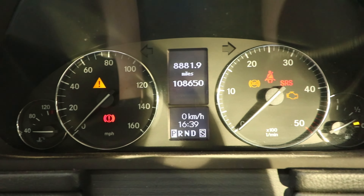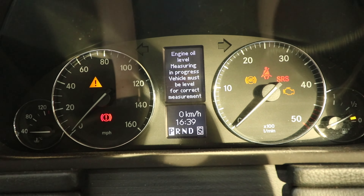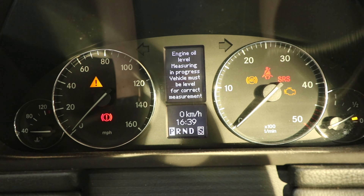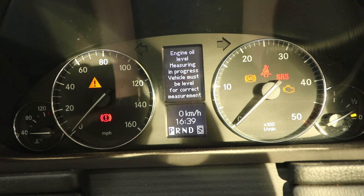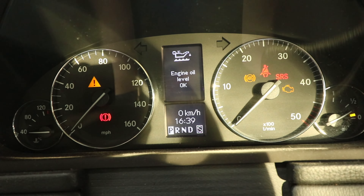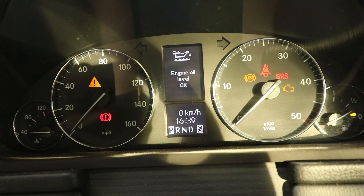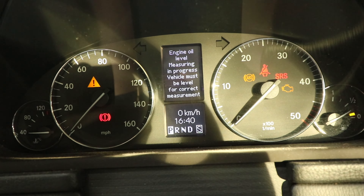After the time period — I lost track of how long it's been — it said you can now go to the menu again. From the mileage menu, go down one, and it says 'engine oil level measuring in progress.' The vehicle must be level for a correct measurement. I'm not strictly 100% level, but try to get it as level as you can, and then it will display the engine oil level result.